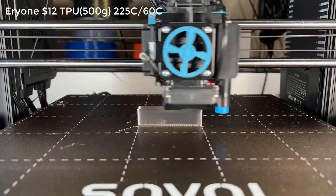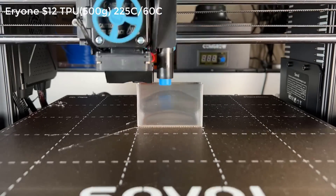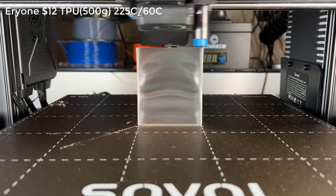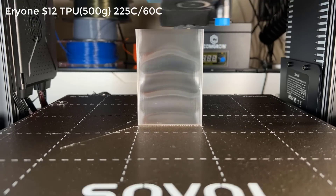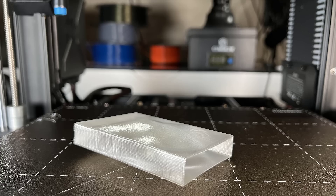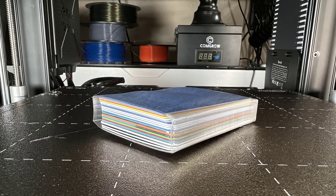Next, I will print some TPU. I will print a card wallet using vase mode, which means it will just print the bottom and one wall. Since the extruder is strong, it won't be a problem to print something so thin with TPU. The wallet is super soft, and I can fit about 20 cards inside.